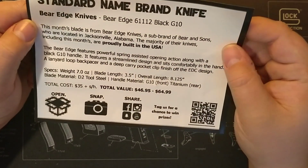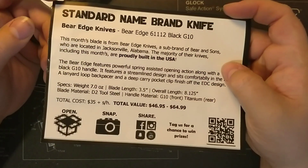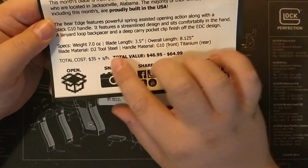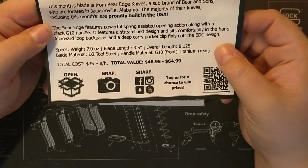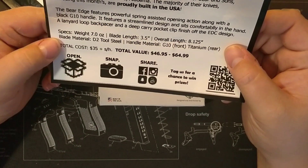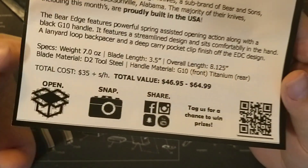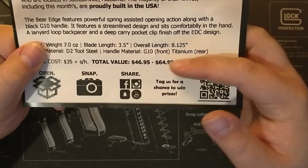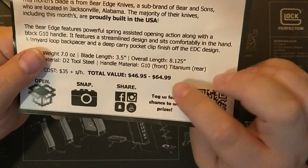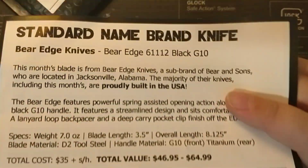Sorry, I'm just reading it myself. It tells all the... this is awesome — I'm already happy. This is a name brand that I know. As you can see right here, it's D2 steel, G10, and titanium. I don't understand how it's so cheap — I only paid $35 plus shipping and handling for this box. And as you can see, this knife is valued at $46.95 to $64.99, which are prices you can find it for on the internet. This is the cheapest they found it for, and it's proudly built in the USA.